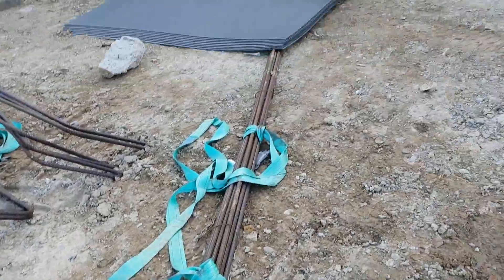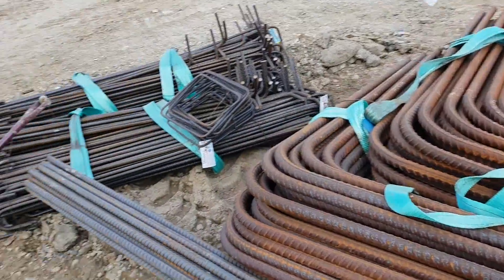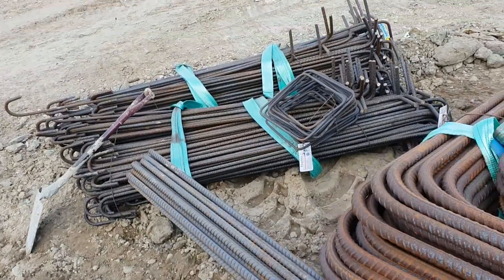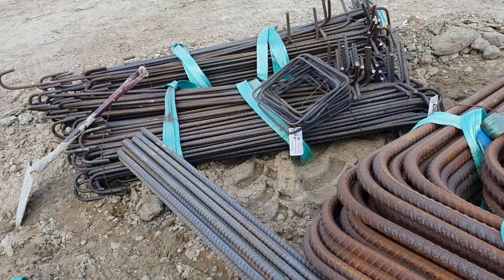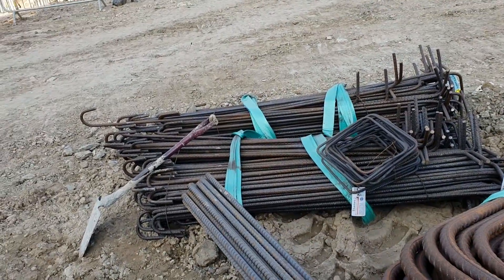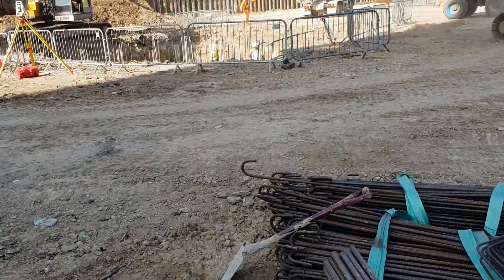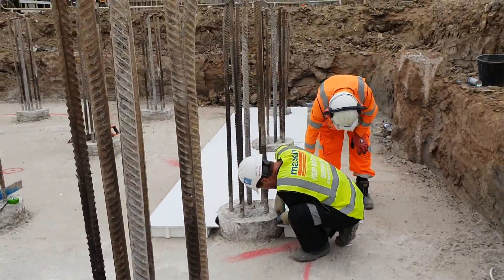Here are the starter bars — the long ones. The pile cap is 1750 millimetres so they have to be around one metre above the concrete. I'll show you how the fixers fix the steel and when it's ready we pour. The guys are laying the cortex now.